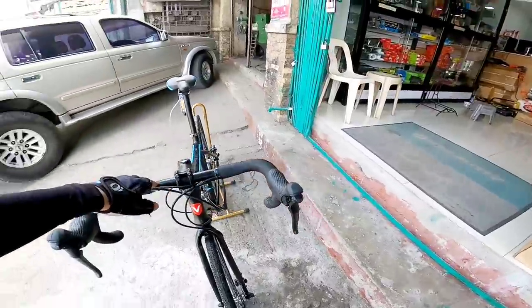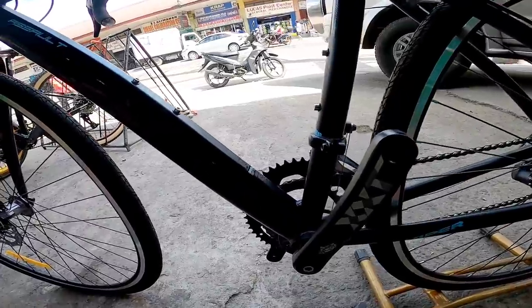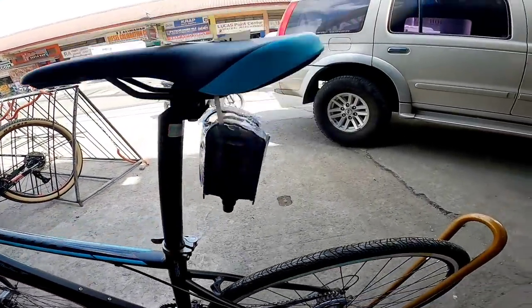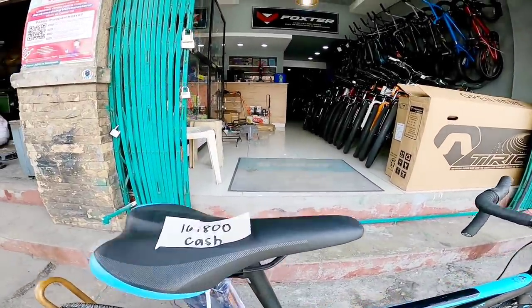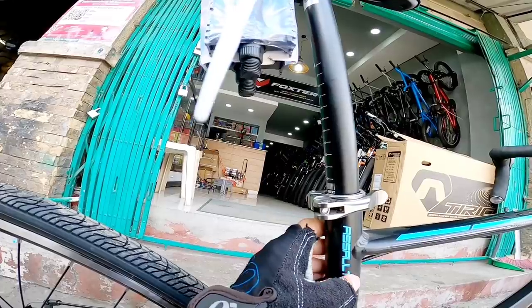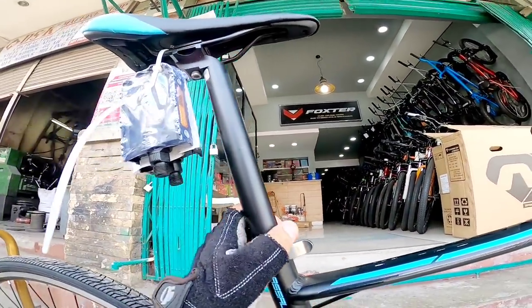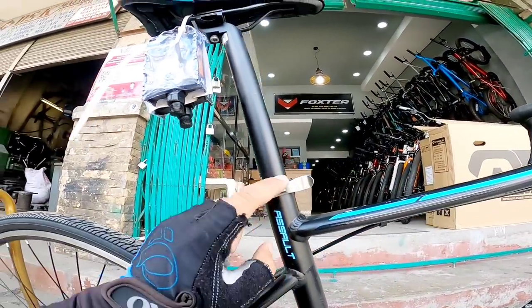Gravel bike pa mga boss. Seatpost size is 27.2, and it's quick release.